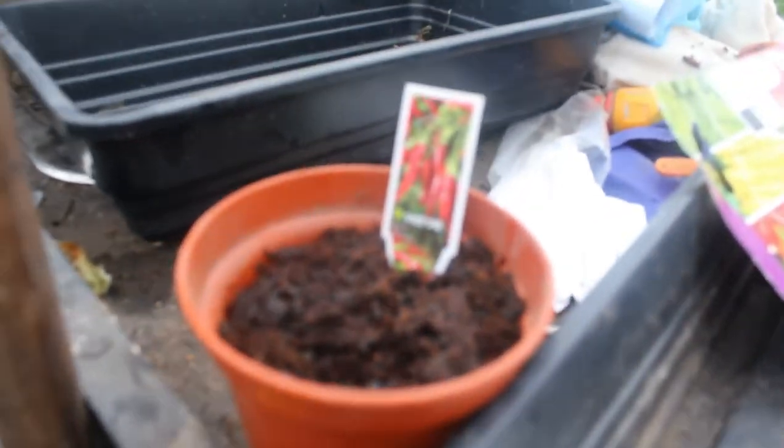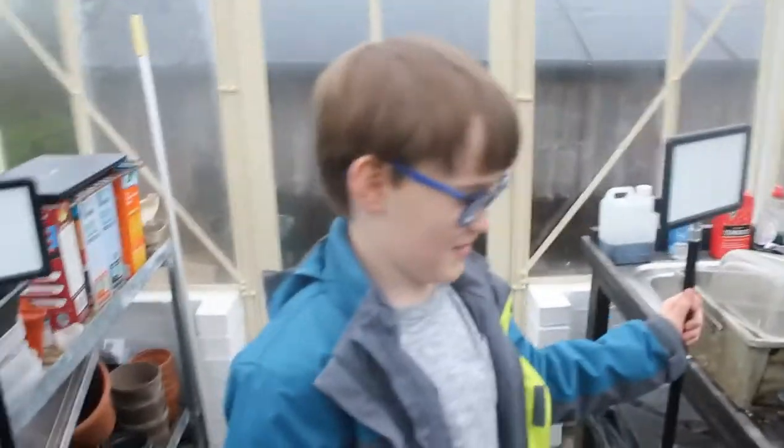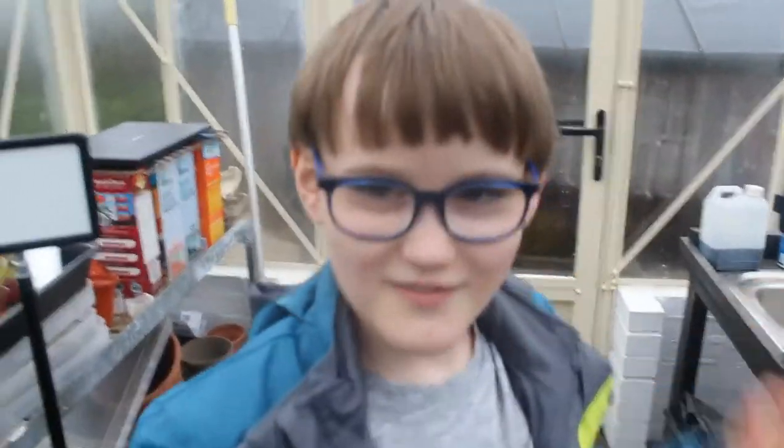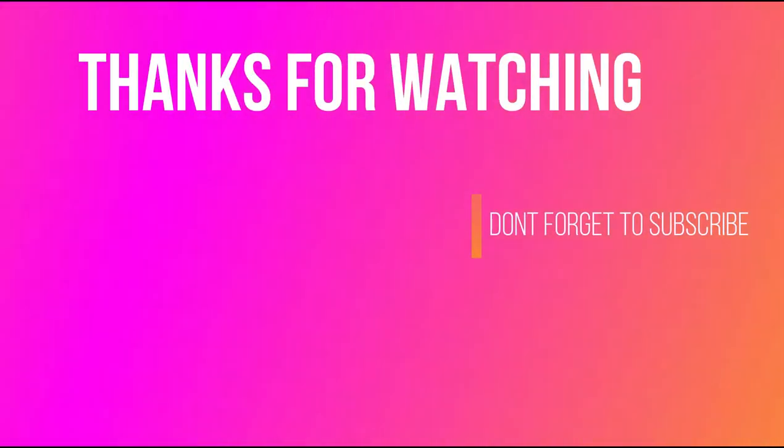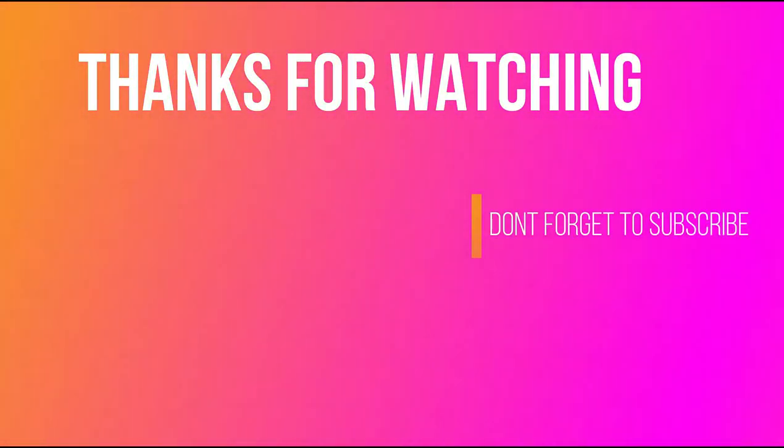Which one shall we do next? That's up to you. I don't know — which one do you like? Well, there's your chillies. And none of that was in focus, so that's bad. Yeah, that was kind of bad. Anyway, thank you for watching.